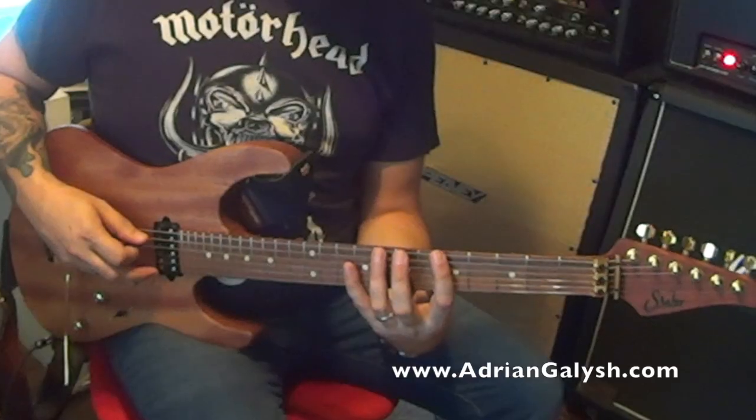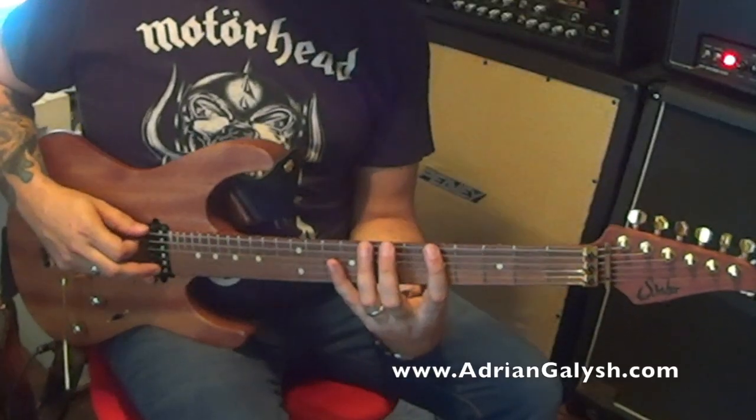Here's the A minor pentatonic scale played slowly.